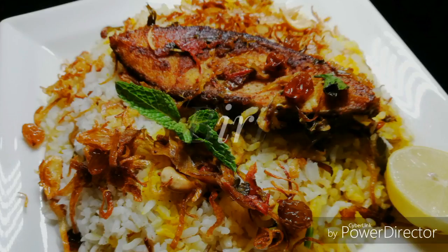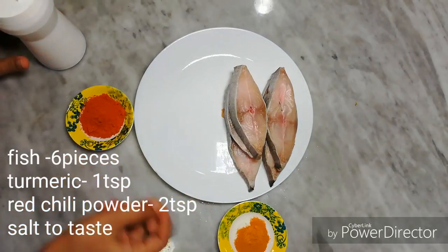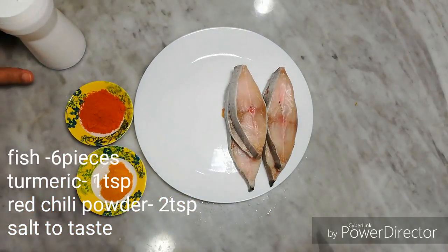This is a fish biryani. I put 6 pieces of fish — specifically a karta avoli fish.